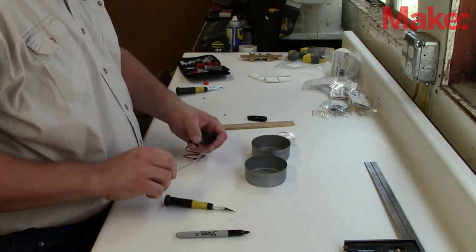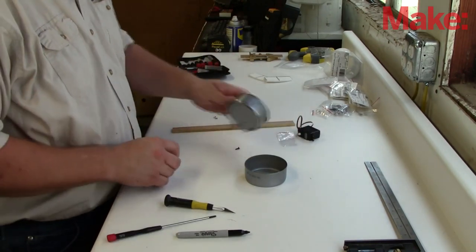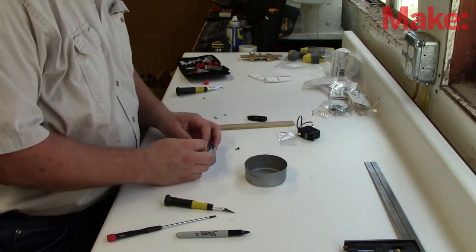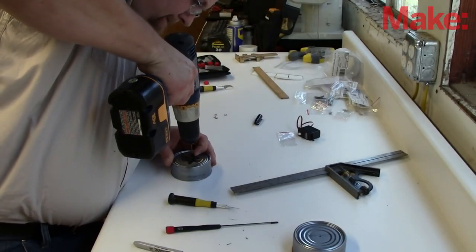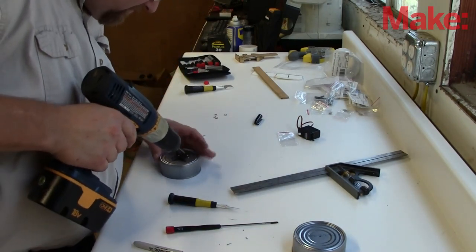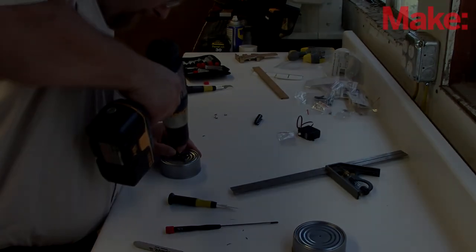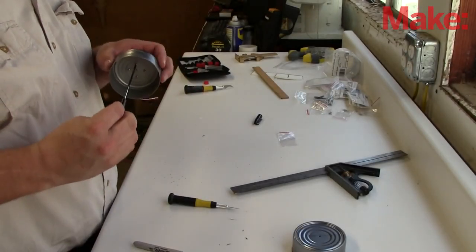Each servo has a gear head that can be removed. This can then be mounted to the can using small screws. I use the gear head as an actual template to pre-drill the wheels. After the pre-drill is done, I put the gear head back on the servo and then, using those small screws, securely mount the wheel to the gear head.